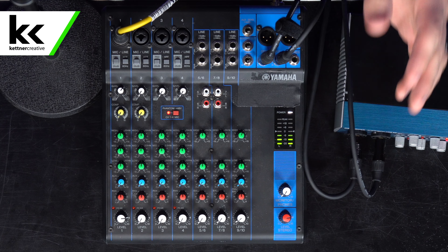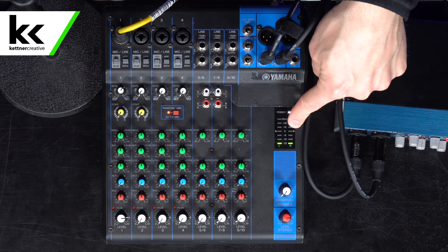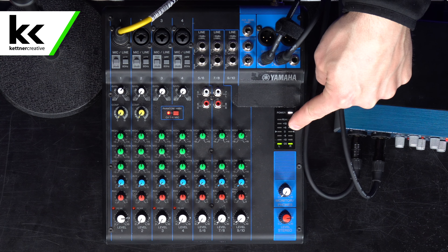Now, when we look over at our computer — actually, before we look at the computer, let's look here. On the mixer itself, you can see that we're coming in somewhere between minus six and zero. And in Logic on the computer, you can see that we're completely peaking. I'm going to cut to the audio now just so you can hear how badly it is peaking — it's completely distorted.